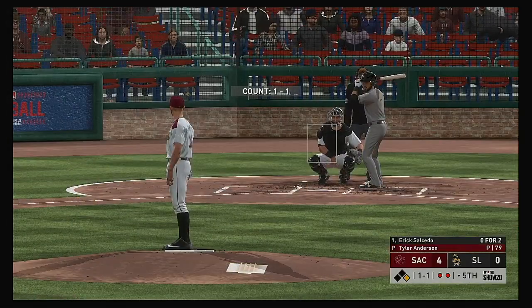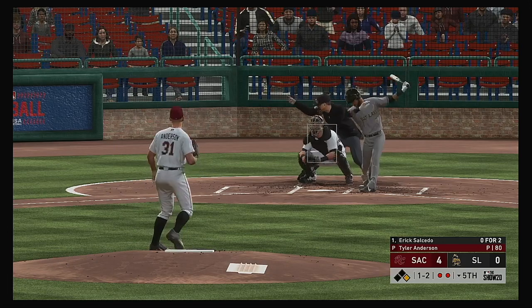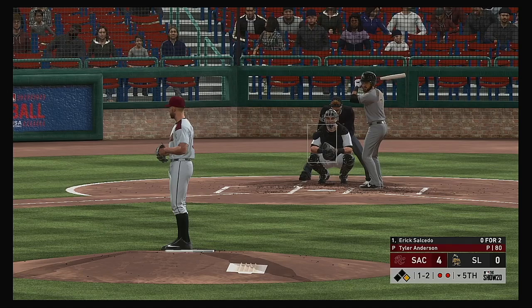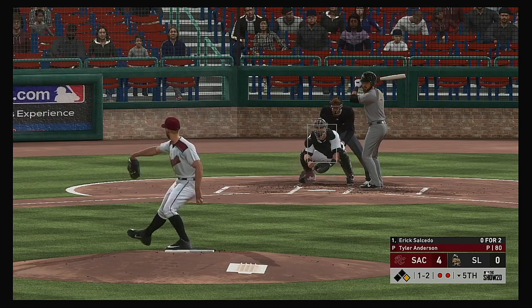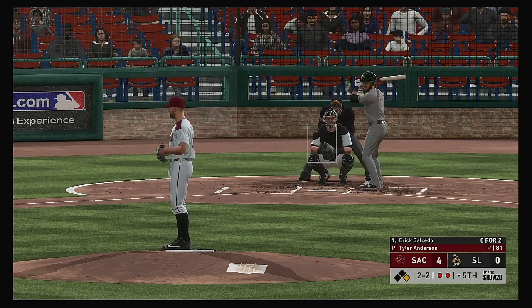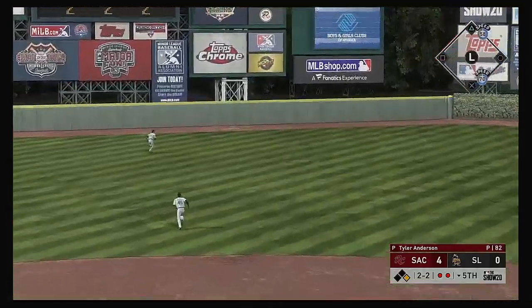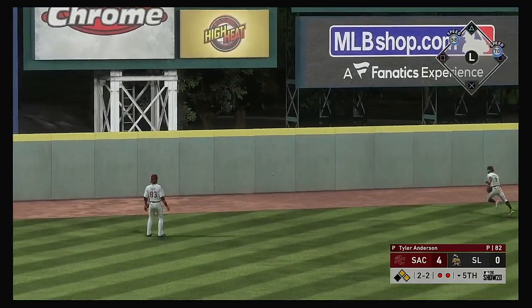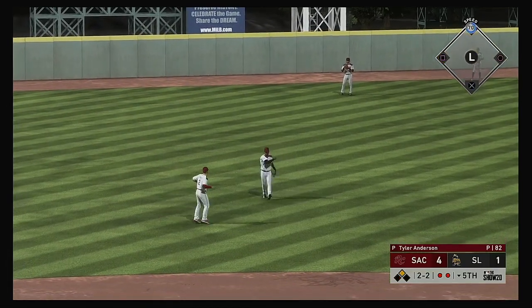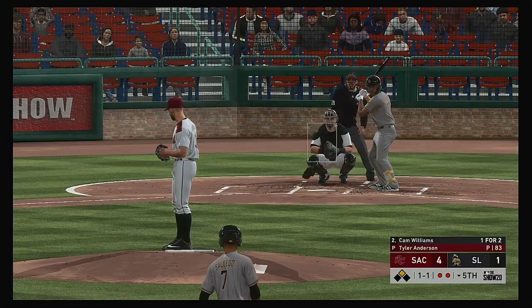Striding forward now — Eric Salcedo, hitless in his two at-bats so far. Good fastball, swing and a miss. Little hesitation right there by the batter — great execution by the pitcher down and away, but that looked like a late swing. Two balls and two strikes. Driven nicely into the gap — but that'll stay in the park, it's off the wall. And they'll get a little closer here as the run comes across to score from first. It's now a four-one game.